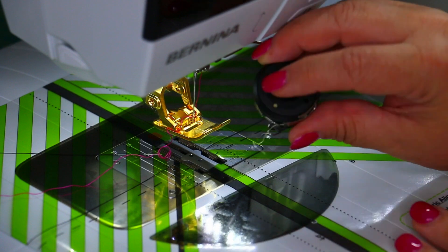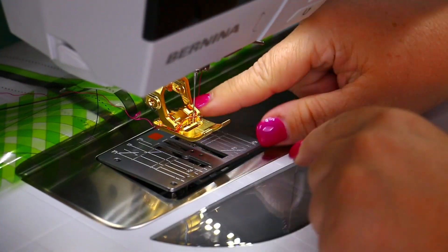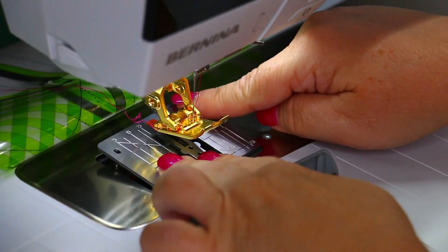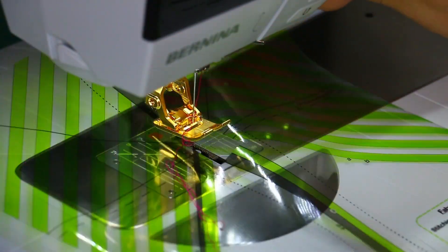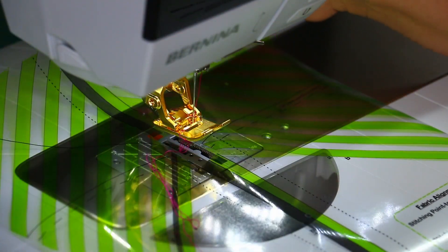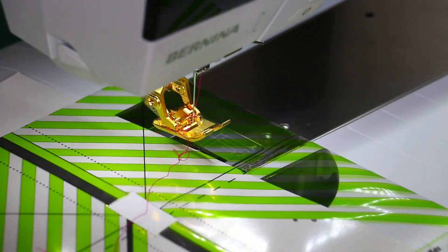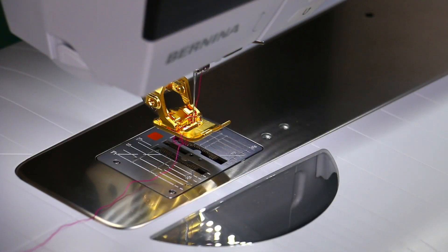On my Bernina 790 Plus, my bobbin is in the front — I have a front loading machine — but some machines do have a top loading bobbin. You would just peel back the little plastic and change it, or if you wanted to clean your machine, which you should do every six to eight hours anyway. You can always just peel it back and adjust as needed — it's super easy to do. When you're not using your Clearly Perfect Angle tool, go ahead and put it back on the original sheet it came with for storage.